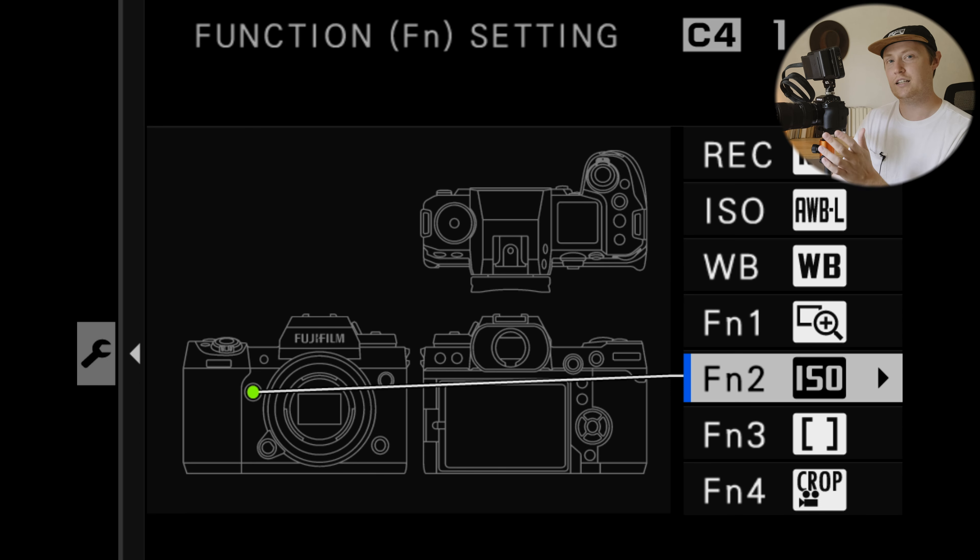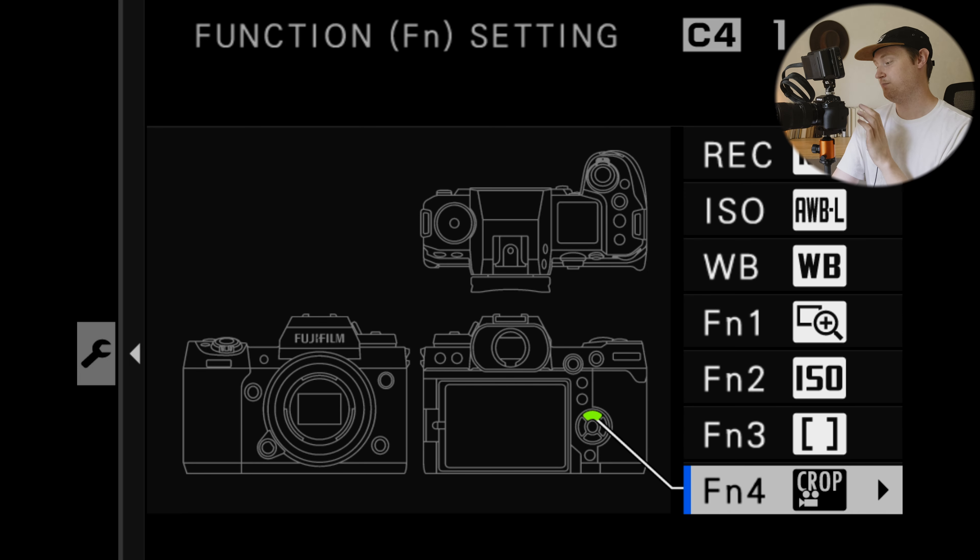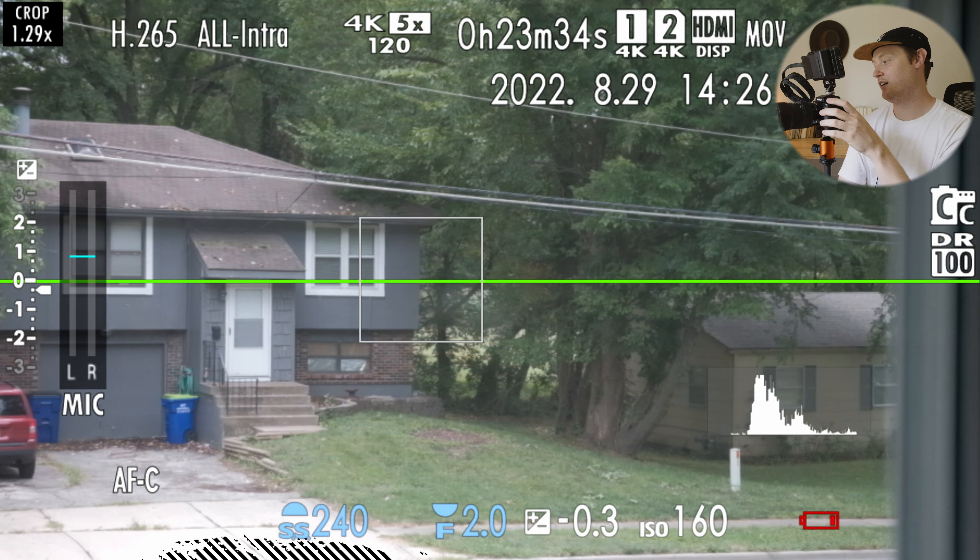F-log 2 zebras should be set to 85% — Gerald Undone covered this — while F-log and classic chrome can be set to 95 or 100. I have that set up on my custom dials so I rarely need to touch it here. Interframe noise reduction I'll occasionally turn on at a wedding reception for speeches, toasts, or slow dances — when the camera is locked off on a tripod and I don't want to do noise reduction in post.